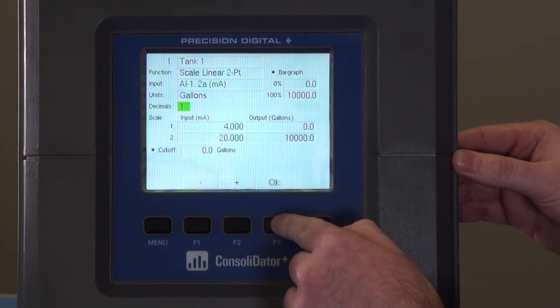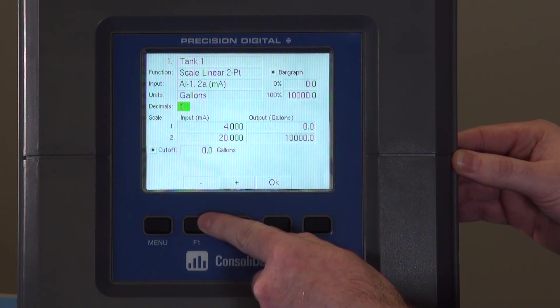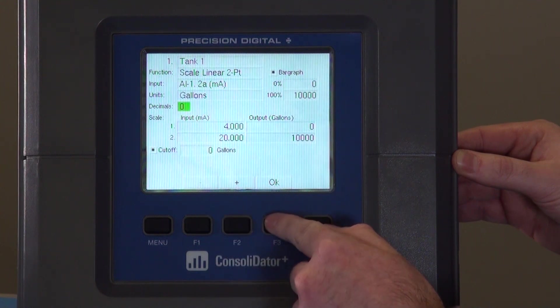Here you can change the decimal point scale. Pressing the plus sign increases the decimal point number, and minus gets rid of the decimal point. We'll get rid of it for this demonstration.